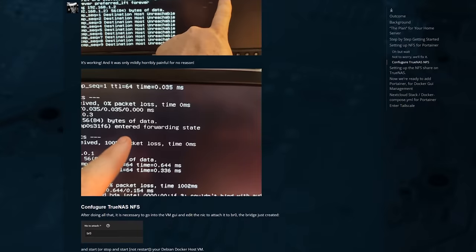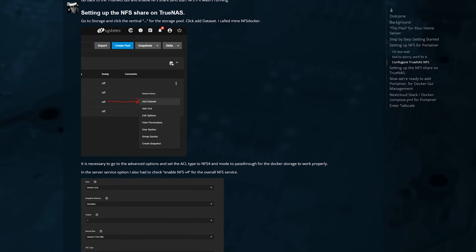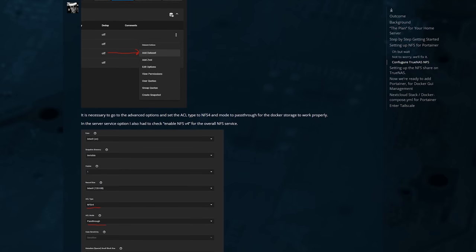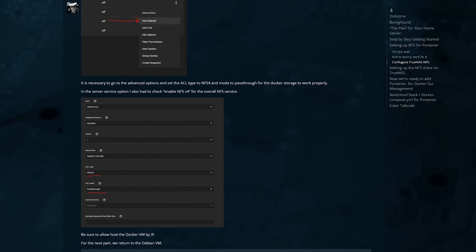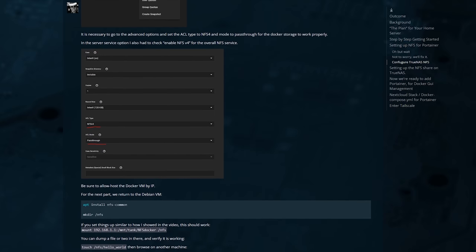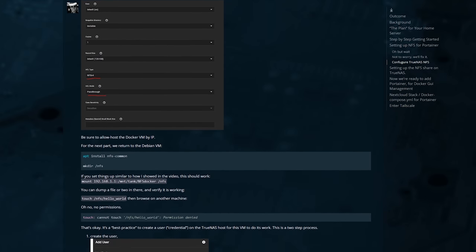Now all we have to do is set up the NFS share for TrueNAS. Go to Storage, click the vertical dot-dot-dot, and add the dataset. Go into advanced options, set NFS v4 and passthrough. Then go back to the Debian Docker virtual machine and do apt install nfs-common.